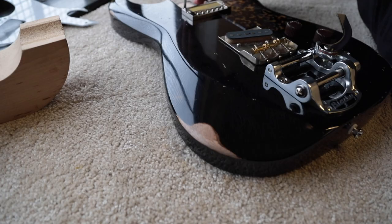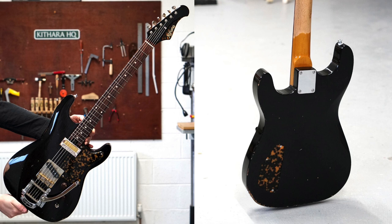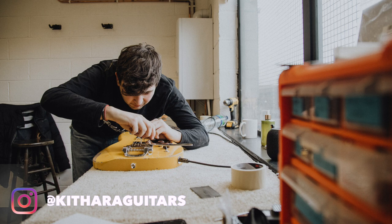We've also got a body-matching headstock color — nice to have that pop of pink up at the top. Then we've got a black Harlin on the way as well, same spec as these ones. Just a really cool trio of Harlins and they will be available very soon from Guitar Guitar Edinburgh, so keep an eye on the socials and check them out to see more details.